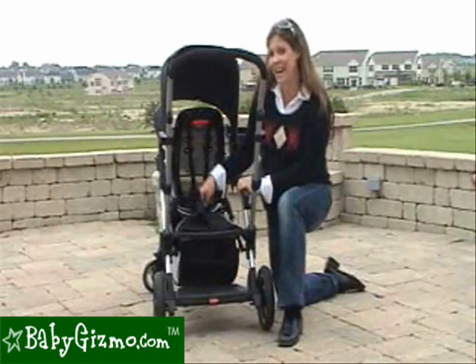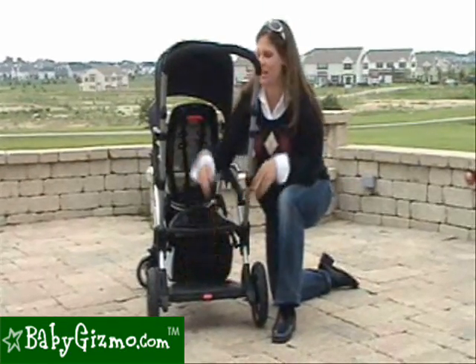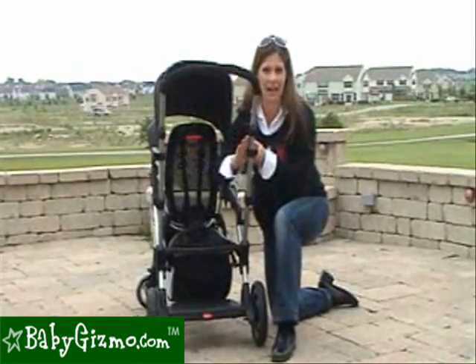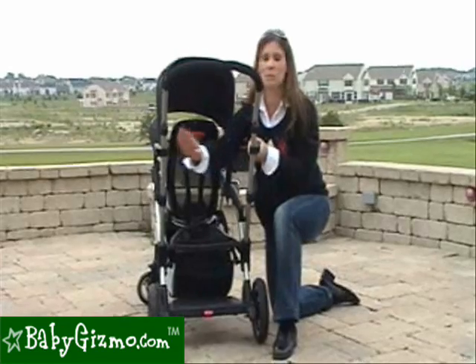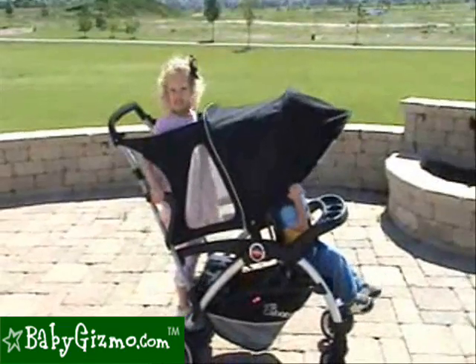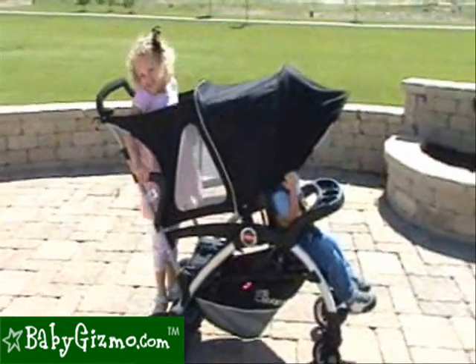If your child wants to stand and take a break, that's great as well. There's a foot board for them to stand on and very secure handles. There's not anything for them to lean against like other stroller-and-a-half models, but as long as they're holding on and both feet are securely on the platform they're good to go — just make sure you choose your rear rider wisely.